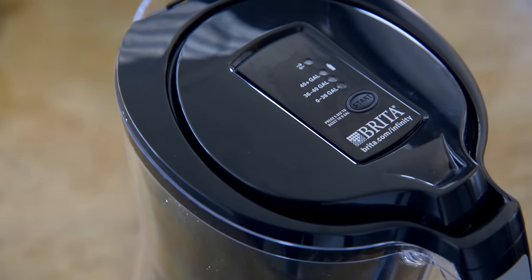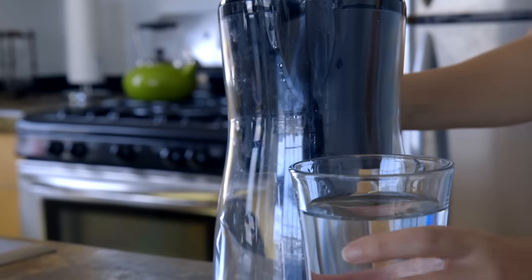How much did that super smart Wi-Fi Brita Infinity Pitcher cost you? It's just $45. This one cost me $35.